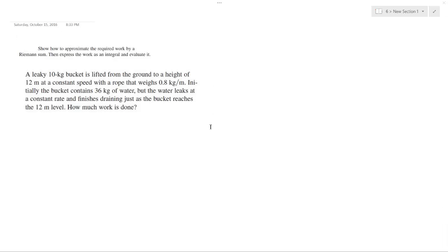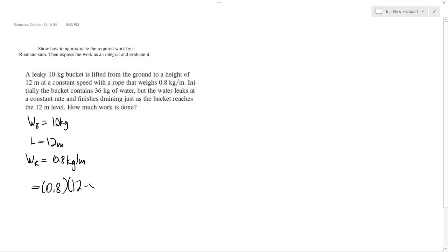Setting up the problem: the weight of the bucket is 10 kilograms, the distance is 12 meters, and the weight of the rope is 0.8 kilograms per meter. At any point X along the rope, the mass of the rope is equal to 0.8 times (12 minus X), which simplifies to 9.6 minus 0.8X kilograms.